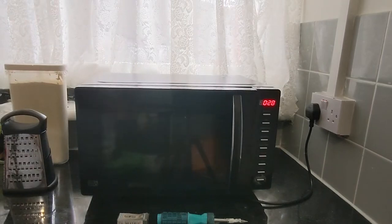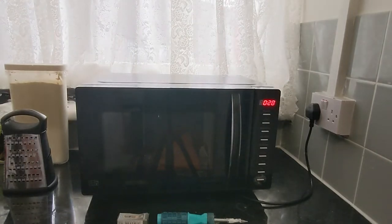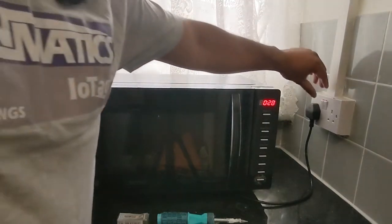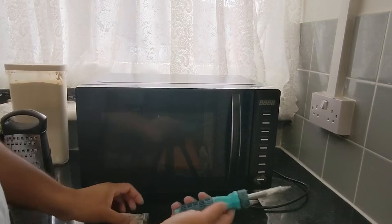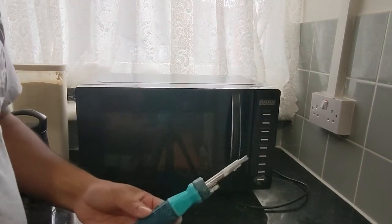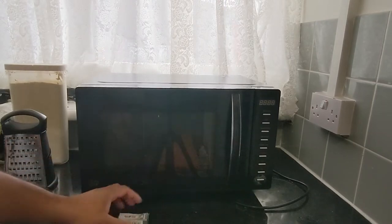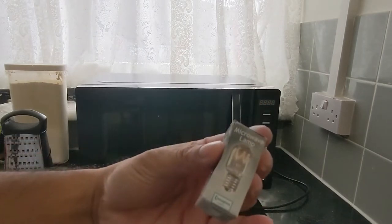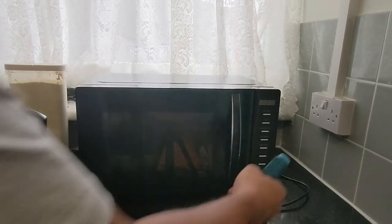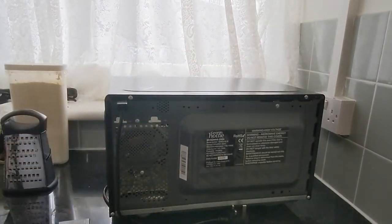So this is the microwave. As always when working with any electrical equipment, power off the switch. For this video I will be using one tool and one component: the tool is my screwdriver, and the component is a 15-watt microwave lamp. Now let's get started.